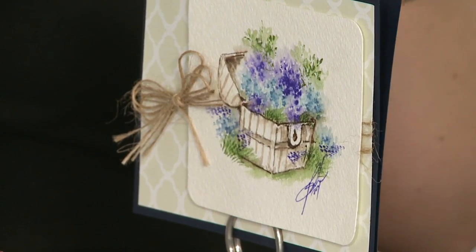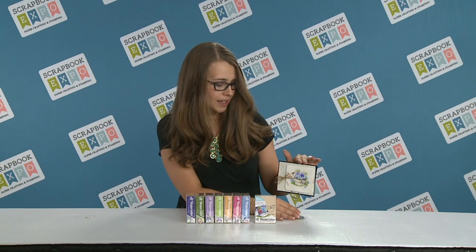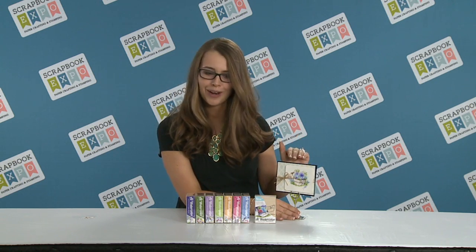All you need is water-based markers, a brush, some water, even just a little palette to run your marker on. You can create these really fun images to send — frameable, or send them on a card.